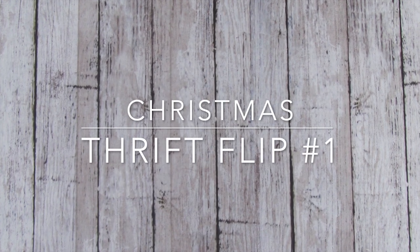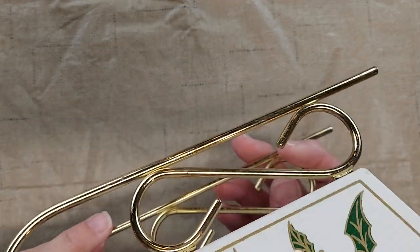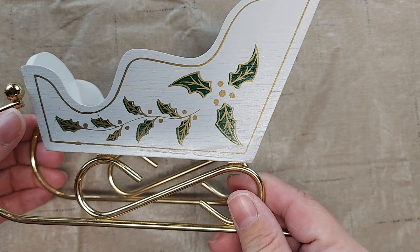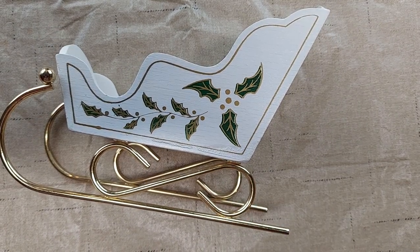Hi, I'm Amy from Doodle Dog Designs. I came across this sleigh at a thrift shop earlier this summer, and I decided it would make a good project to make over and turn it into more of a primitive country style.